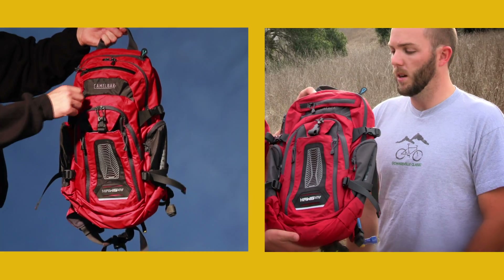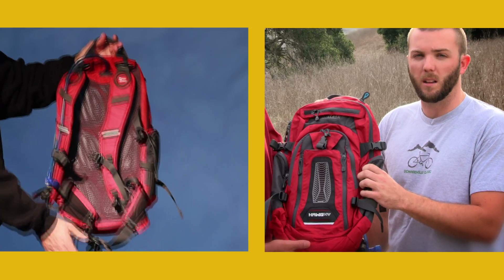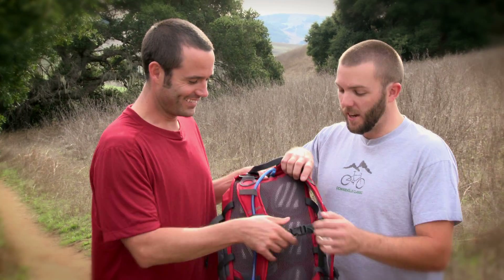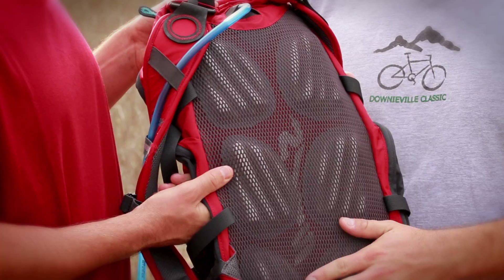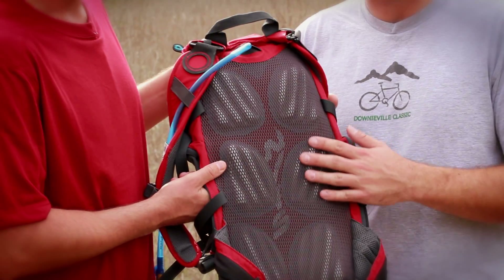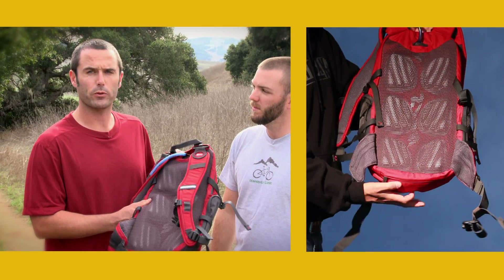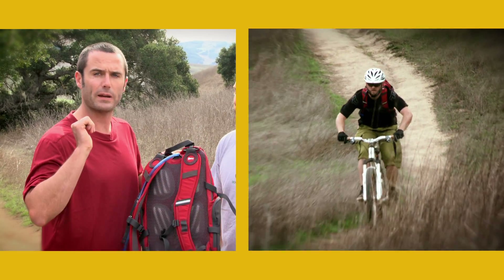It's a little bit larger pack than the Mule NV, which is another tried and true mountain bike pack, good for all day. This one's going to pack a lot more cargo. The NV stands for the NVS back panel, which is a fully raised and ventilated load-bearing back panel. It keeps that pack off your back so you don't get sweaty when you're riding uphill. The NVS back panel is really great when you're on a descent because you'll notice that the air just completely flows between the pack and your back.